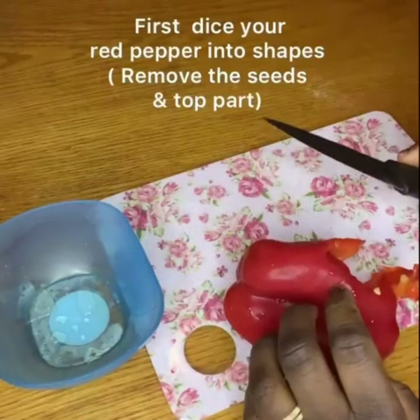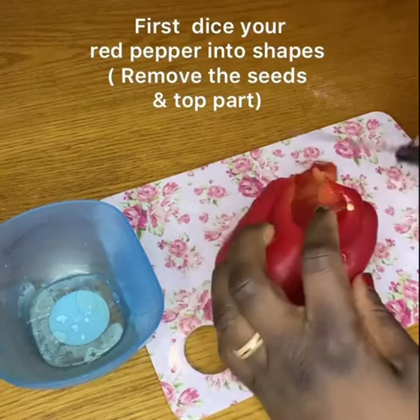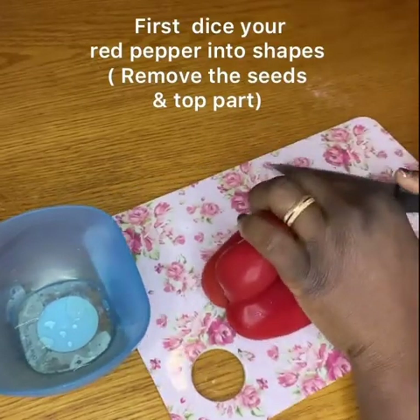First, you want to dice your pepper. I remove the seed and the top part, and you want to dice it into cubes.